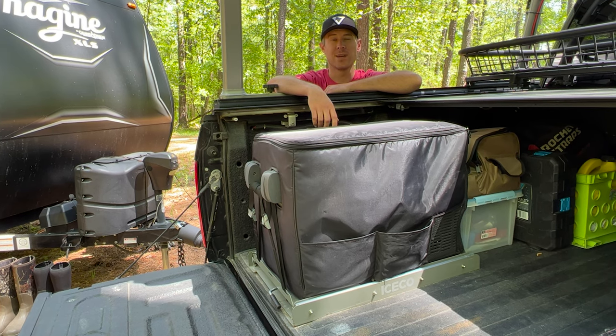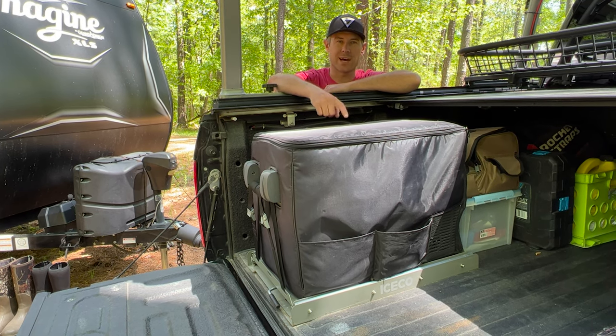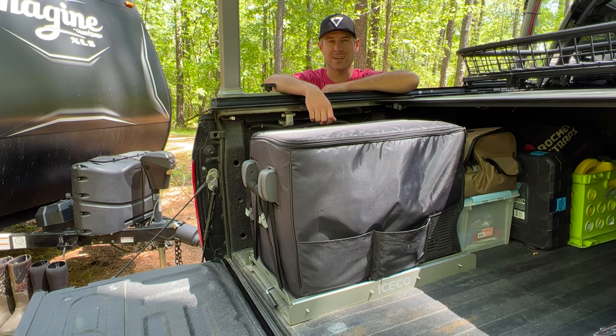Hey YouTubers, I'm Jacob and this is an unbiased review of the IceCo JP40 fridge, freezer, and slide.